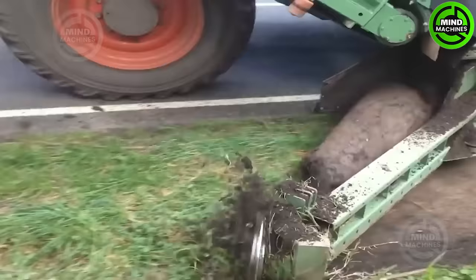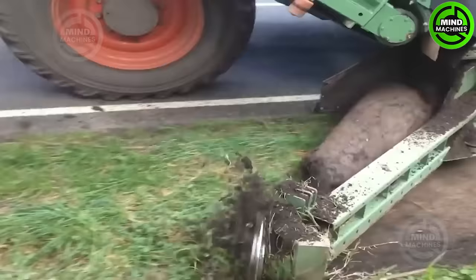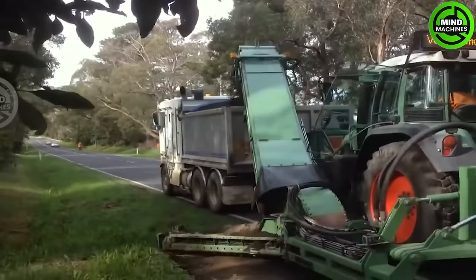Overgrown and invasive grass mats will be swiftly cleared and removed with the convenience of this equipment combined with a tractor.